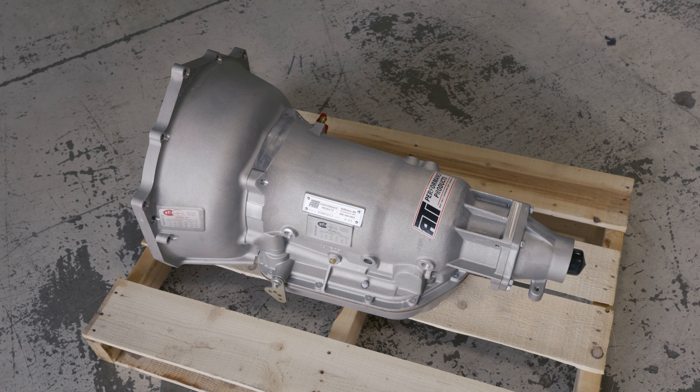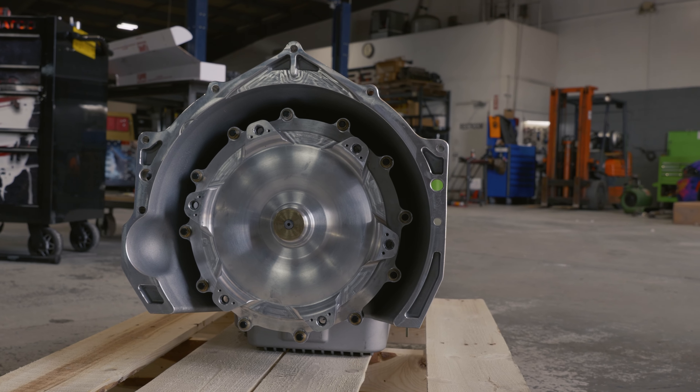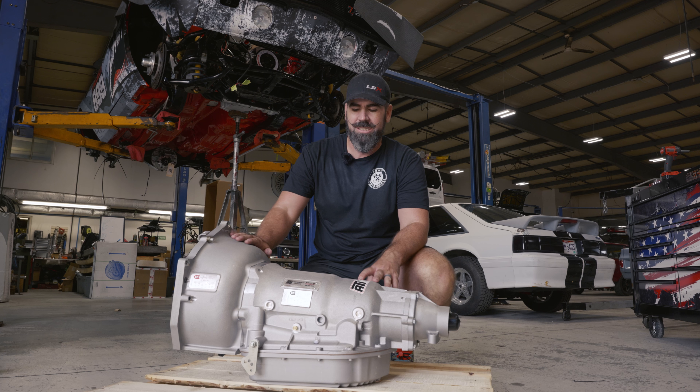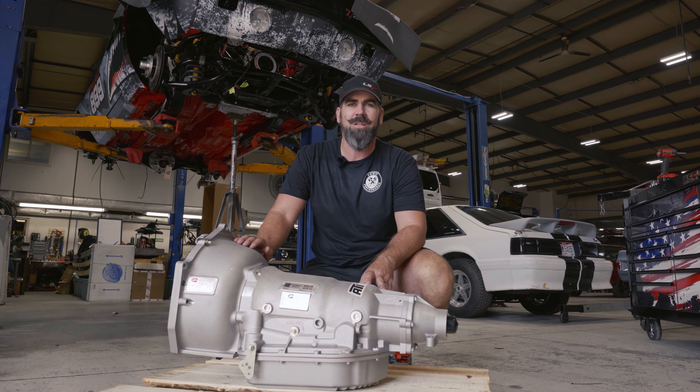We called on ATI. They hooked us up with one of their 1500 horsepower rated Turbo 400 transmissions and one of their billet bolt-together converters. This thing should have no problem handling what we're going to throw at it and get us to our time goal on the track.